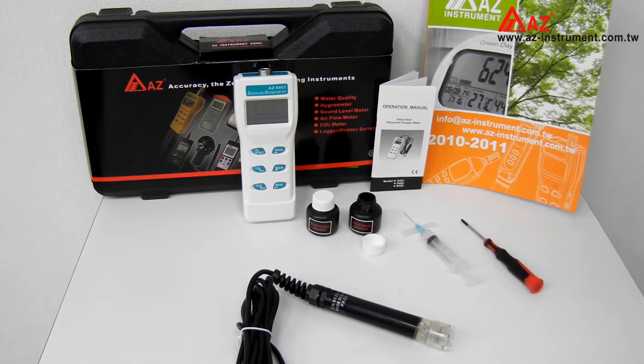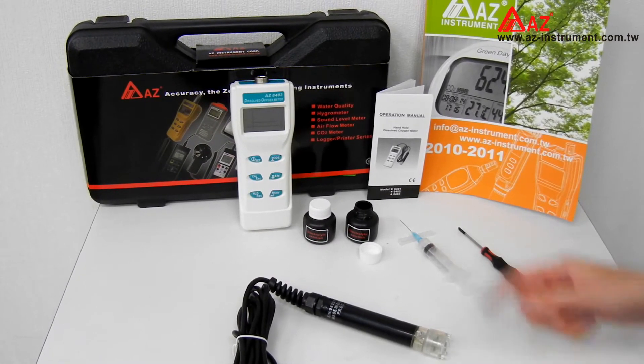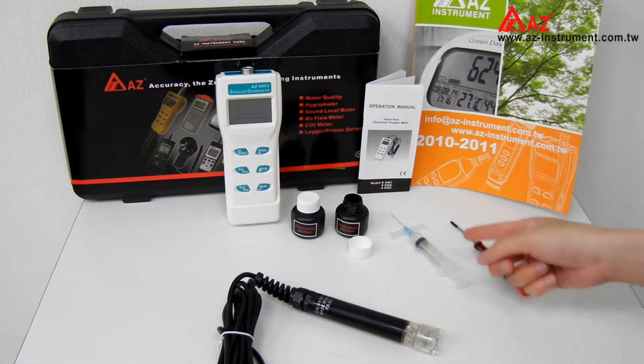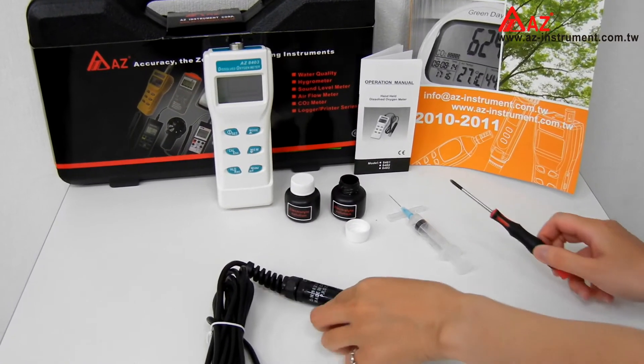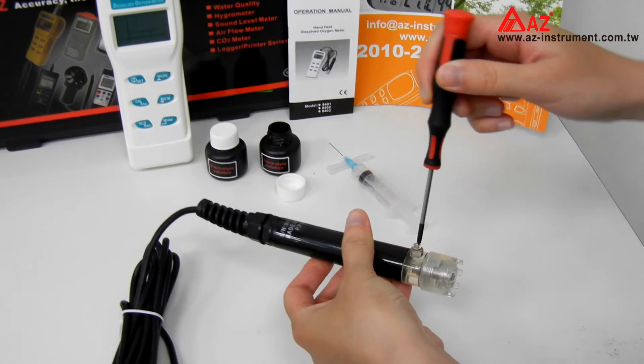Now let me show you how to refill the electrolyte. Get the fresh electrolyte and syringe from the package and prepare a screwdriver. Use the screwdriver to screw out the nut with the washer and O-ring.